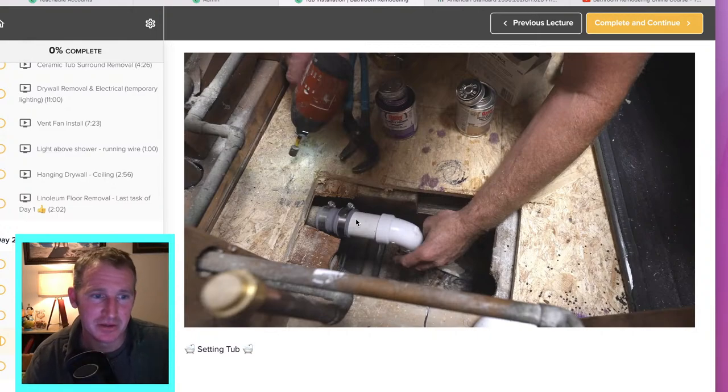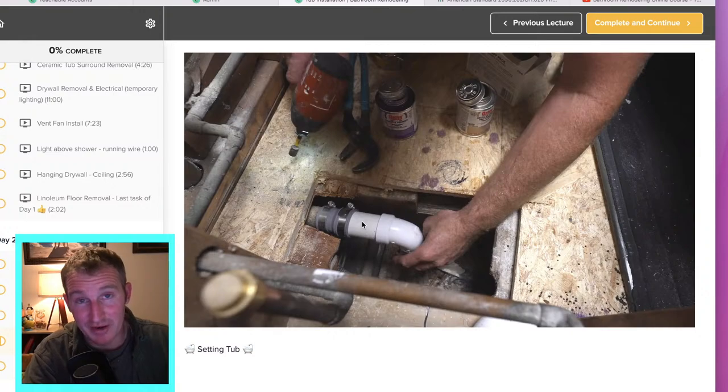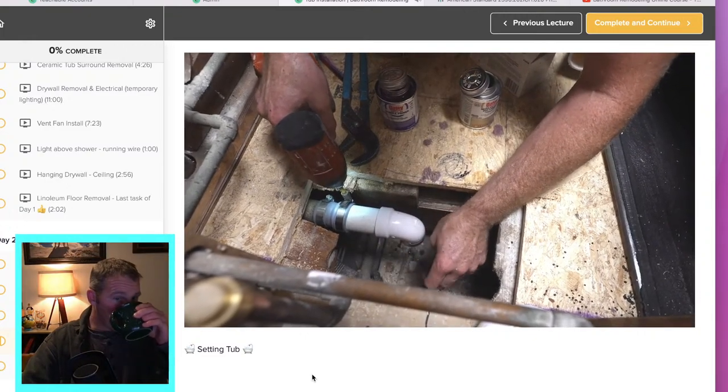I've done this exact scenario dozens and dozens of times and never had an issue. Now this technically is a basement bathroom, so there is access below. Some plumbers might have a problem with the FernCo. If you wanted to do the proper fitting, it's called a no-hub fitting and you can get one that goes from copper to PVC — a very simple fix if you're concerned about code. You also don't want to over-tighten those worm clamps because if you strip them out, they lose their strength. Make sure that elbow is plumb — you could put a little torpedo level on the bottom of that fitting.